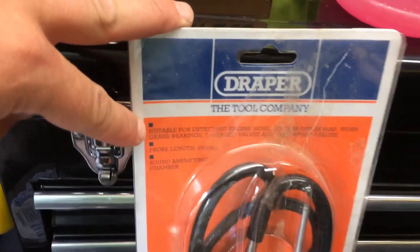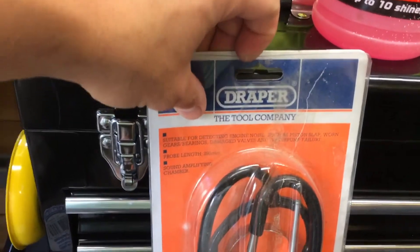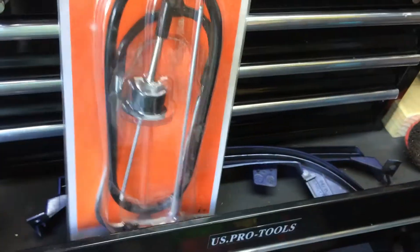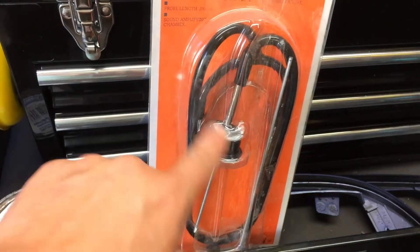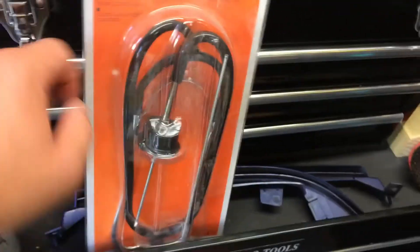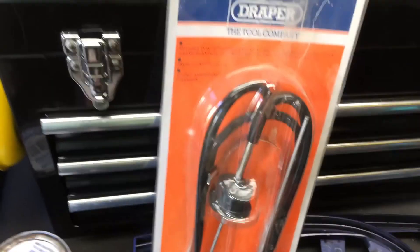This is a Draper mechanic's stethoscope, suitable for detecting engine noises such as piston slap, worn gear bearings, damaged valves, and water pump failure. These are really good, but be careful because they're so sensitive — it really hurts your ears, so don't whack the probe on anything while using it. For finding faulty water pumps and bearings, this is really good. Just a quick video guys — thanks for watching and I'll see you on the next one.